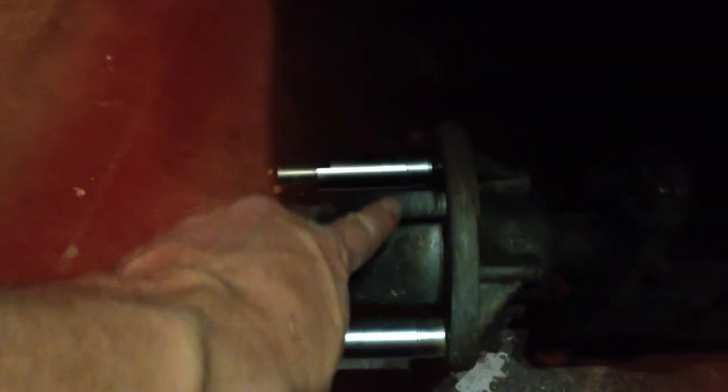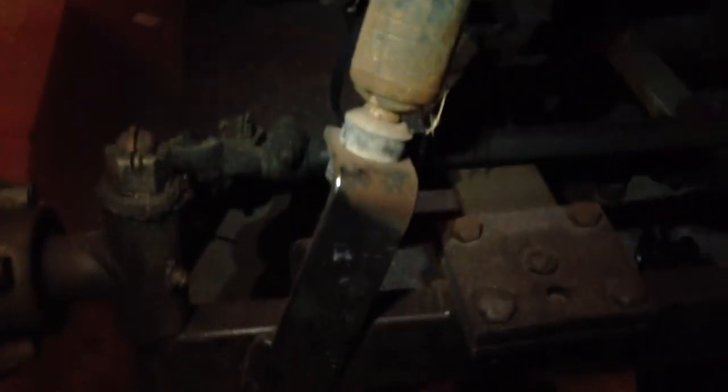These are the 5-inch wheel extensions. This wheel is actually missing a lug, so I'm waiting on one. Getting ready to put the lift on — it's going to go right there.